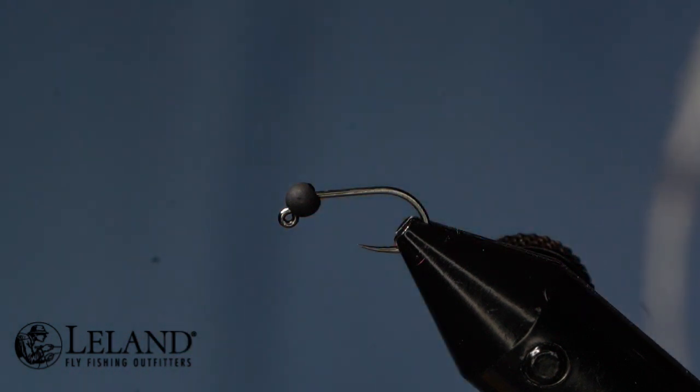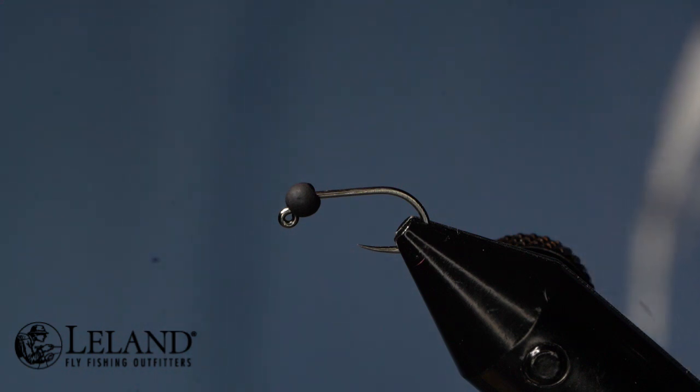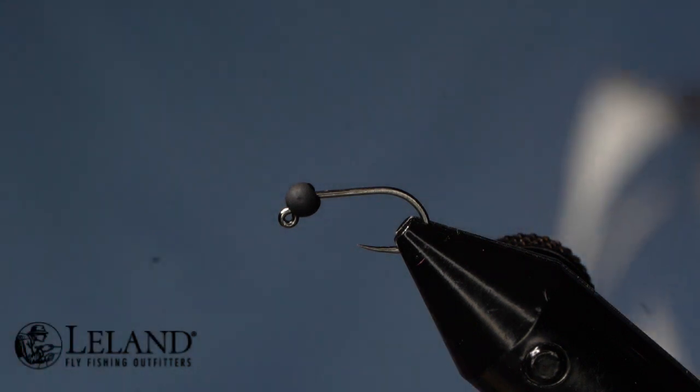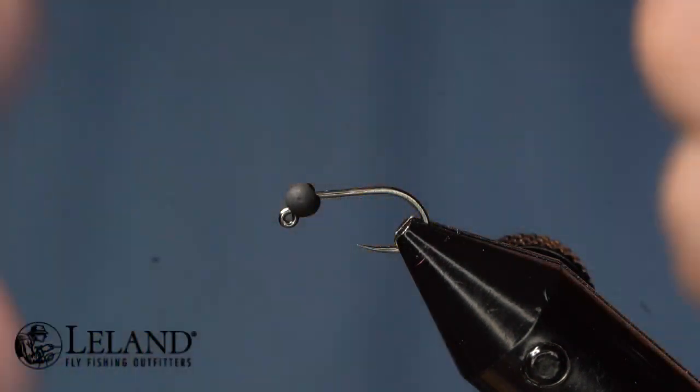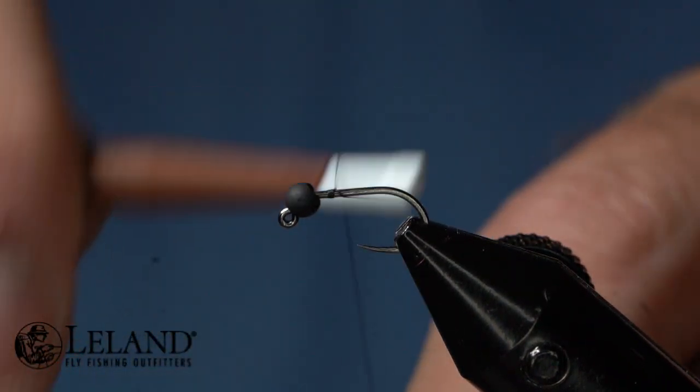The hook is a Moonlit Tagata Premium Barbless hook, size 14 — you can tie this in a size 10, 12, 14, and 16 as well. For the bead I'm using a Moonlit matte black, 3.0 millimeter for the size 14. My thread is a 12/0 Classic Waxed Semperfli thread.